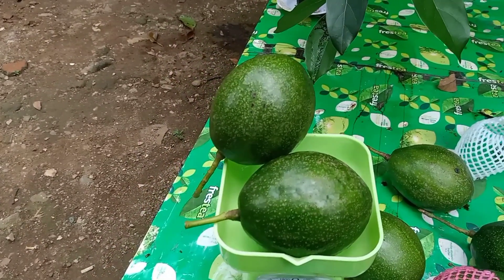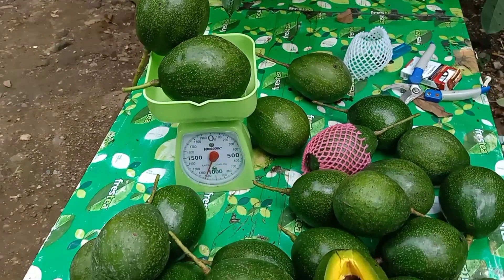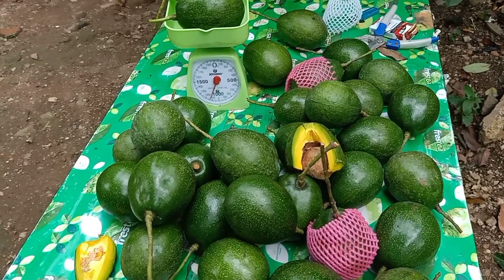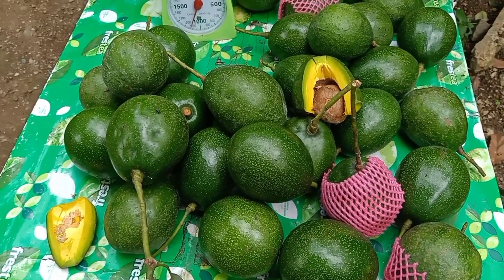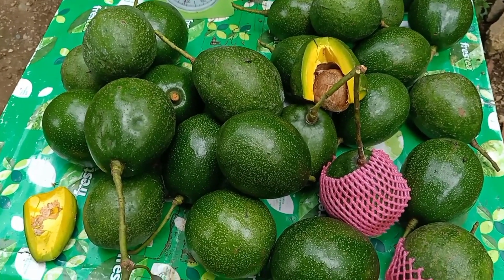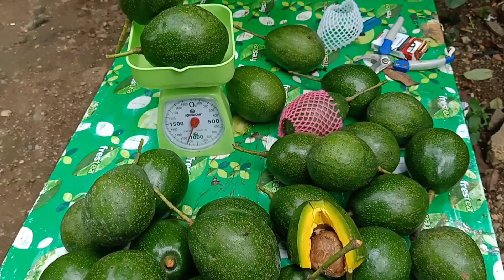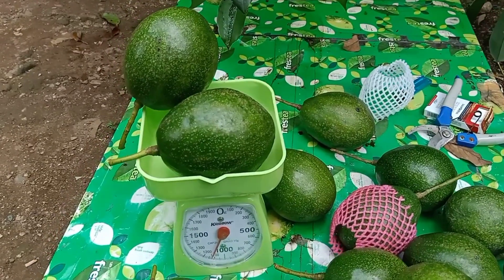Harga 1 kg alpukat cipedak atau alpukat mici di pasaran sekitar sini, di pohon Rp30.000, tapi untuk penjual rata-rata dijual dengan harga Rp50.000. Sangat menggiurkan — dan pohon ini baru 3 tahun sudah berbuah seperti ini.